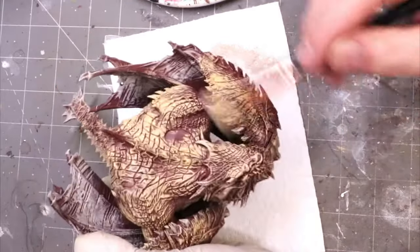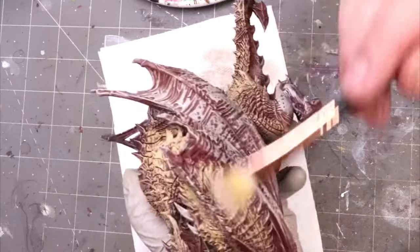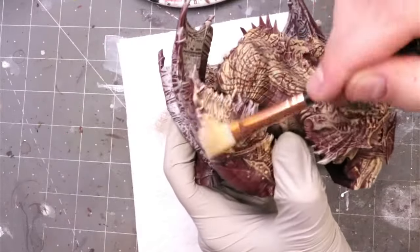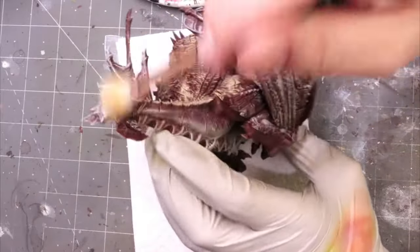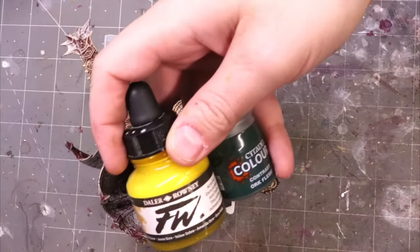Notice that I'm also doing things like these bony protrusions. Just because they're a detail doesn't mean we can't dry brush them. I turn the dry brush sideways, hit all those little bony protrusions, and now they're pre-painted. I'm going to do that again a couple of times.